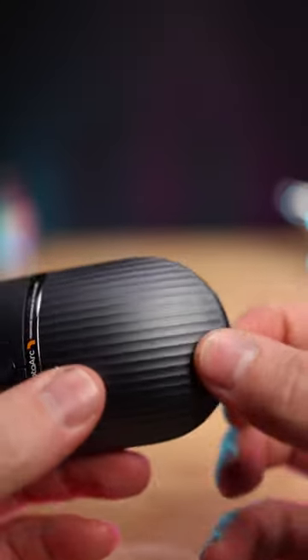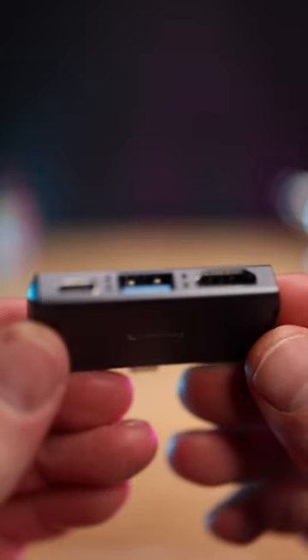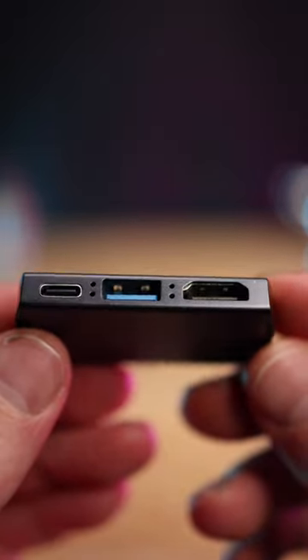The hub plugs in via USB-C and features an HDMI port with 4K support, a Type-C USB with 60W quick charge, and a USB-A 3.0.